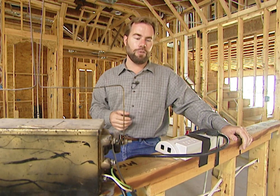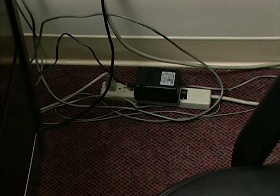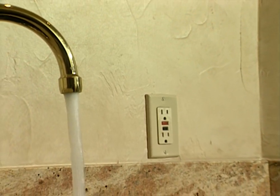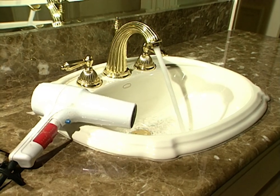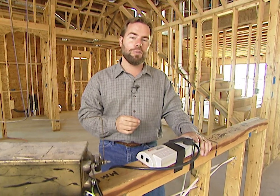We need to avoid that at all costs, and we've got a way to do that here in our project house. We also need to watch out for surge protection — whether you're getting dirty power from the power plant or your house gets hit by lightning. We've got a way to get rid of individual surge protectors but still protect all the wiring in your home. And last but not least is electrocution due to ground fault — whenever you might drop a hair dryer or a radio into a bathtub or a sink. You can get electrocuted before the circuit breakers can kick off, but we've got a way to avoid that problem as well.